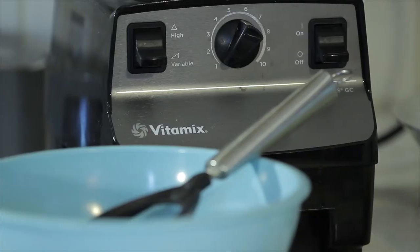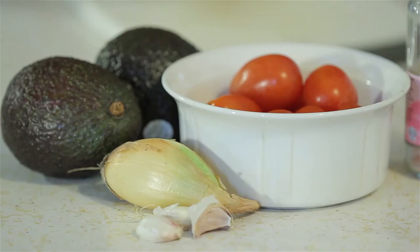Hi everyone, I'm Andrea Hood and today I'm going to teach you how to make guacamole, one of my favorite things to make. I love guacamole. So first, to ease up on cutting time, I use my Vitamix because I just think it's easier.